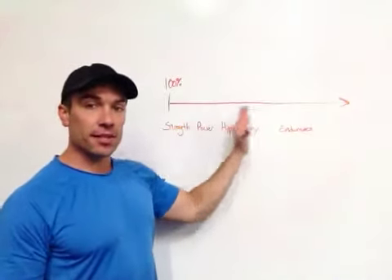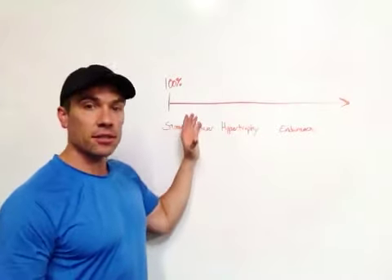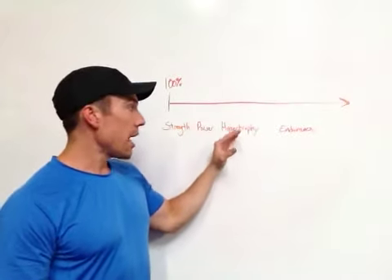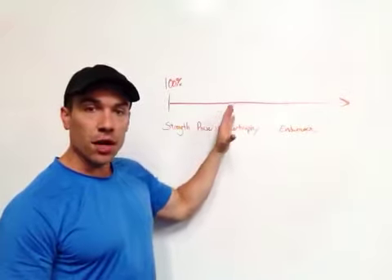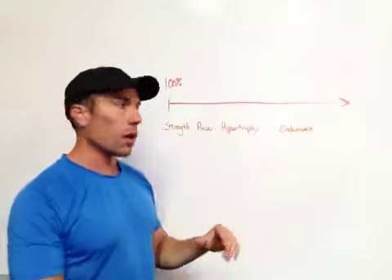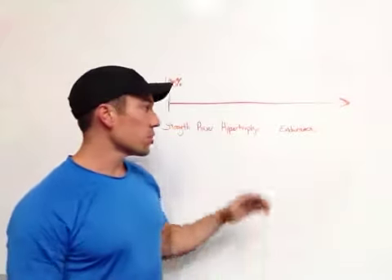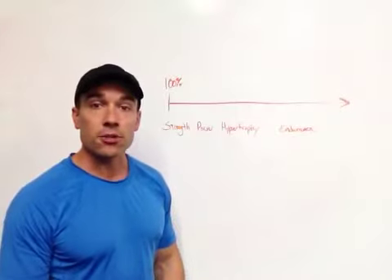And in between, we have this spectrum where as the weight gets lighter, we can actually move it a little bit faster, and that's going to help us develop power. And then we have the higher volume middle ground — around eight to twelve reps — which is really going to help produce muscle bulk and hypertrophy, and then of course endurance at the far end of the spectrum.